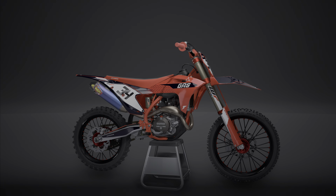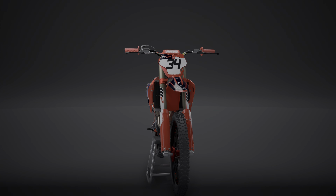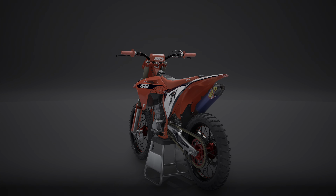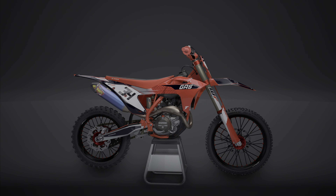There you go — fully customized Gas Gas 450. Check that out, I think that looks quite nice. What do you guys think?